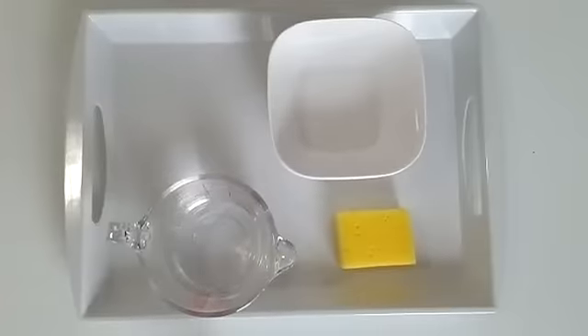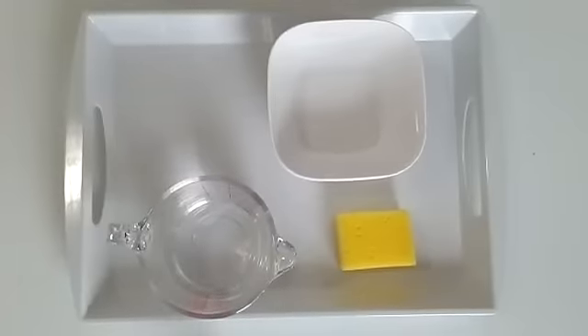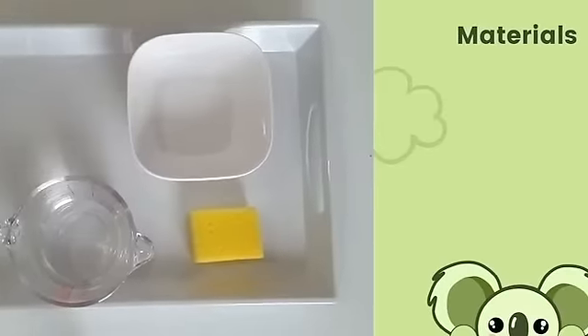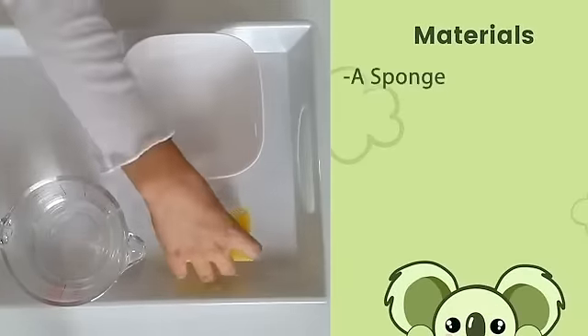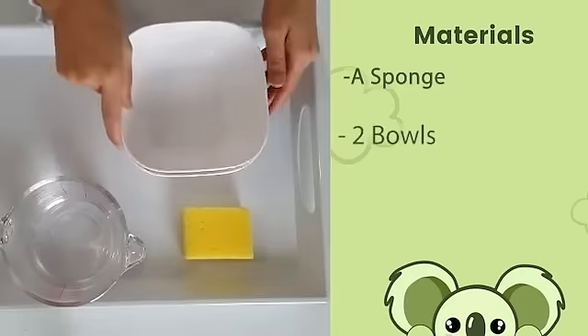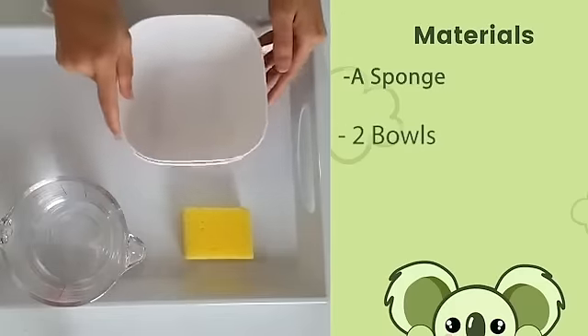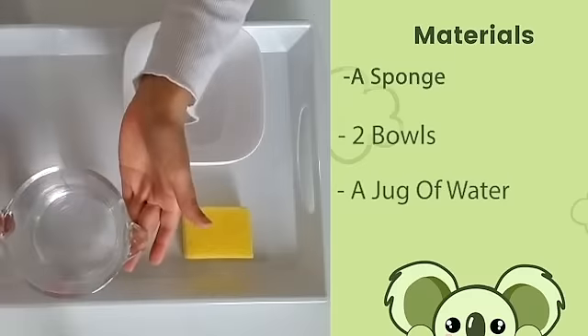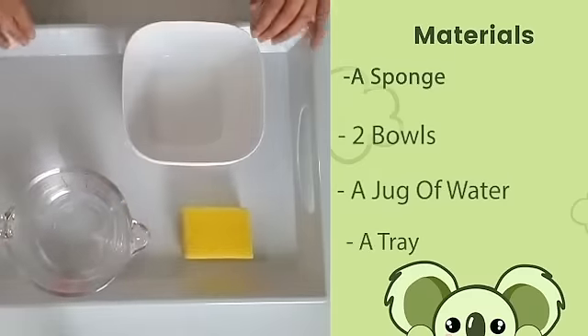I'm going to show you how to practice this activity at home without having to buy any Montessori materials. For transferring water using a sponge, we will need a sponge, two bowls, a jug of water, and a tray.